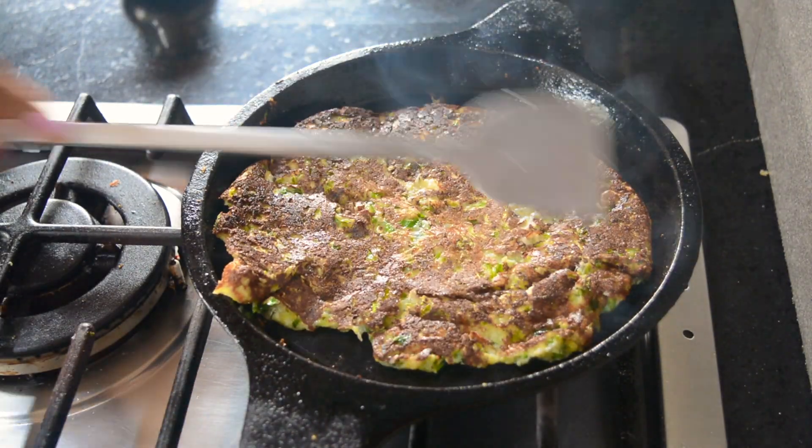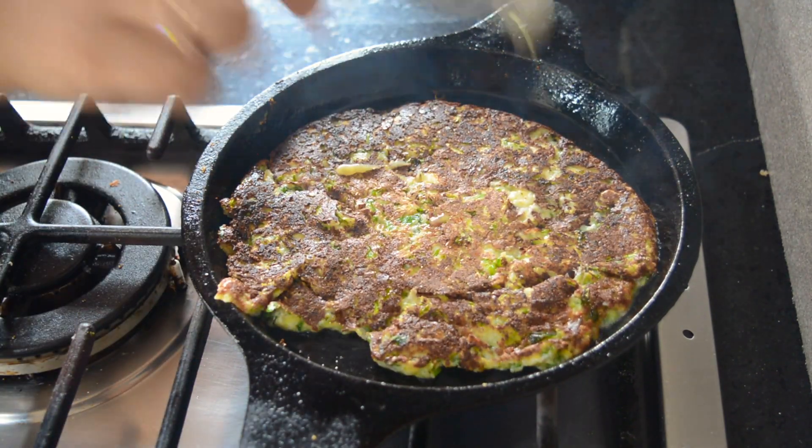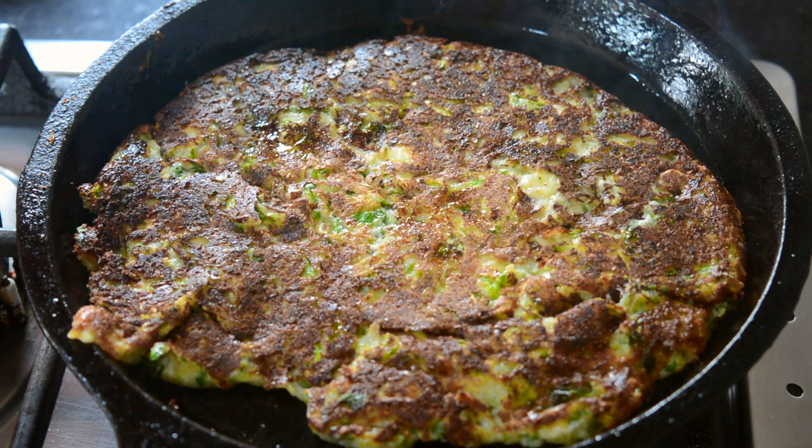It takes about one and a half minutes to cook and hold together — that's when you want to flip it. You'll get the hang of it. Keep adding ghee while you're cooking it, so I'm adding some more.